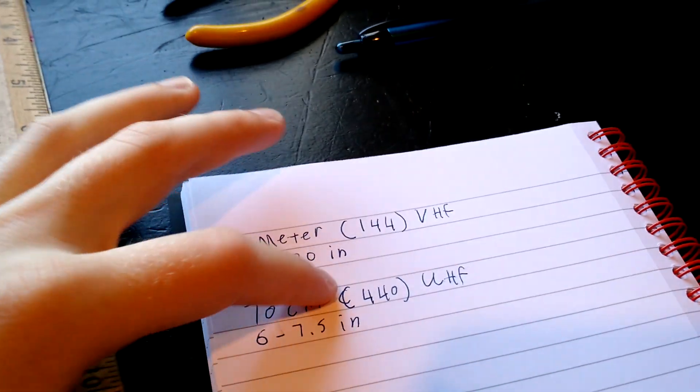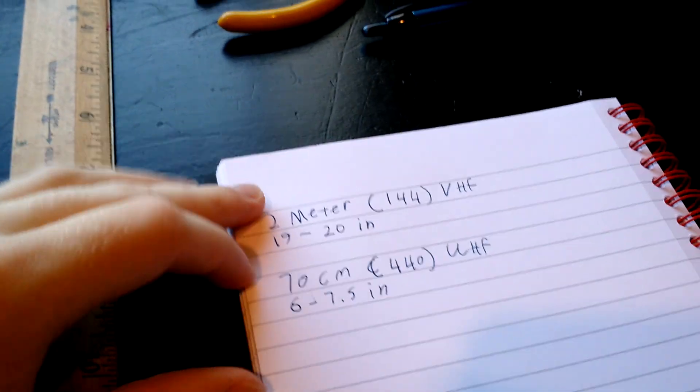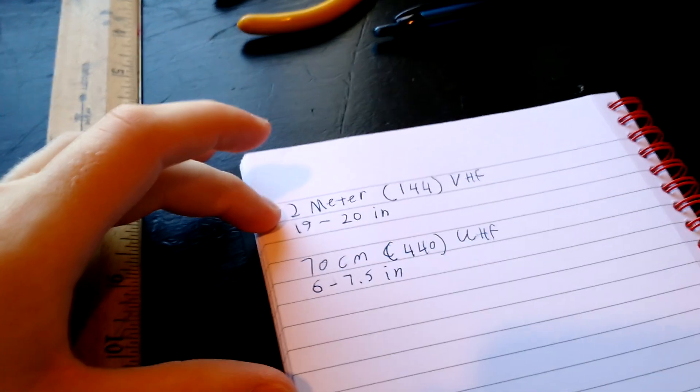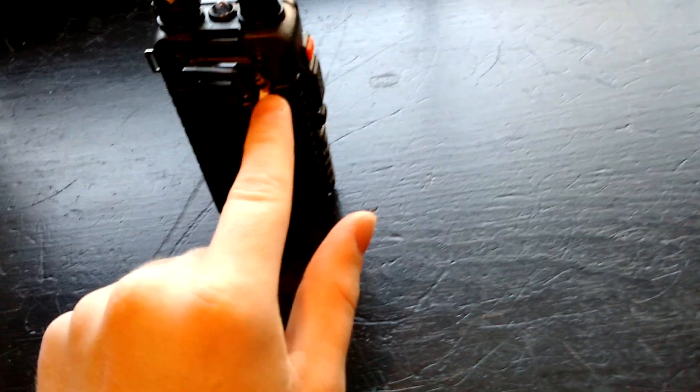19 inches if you're on the lower side of that band, 20 if you're on the higher side. For UHF, or 70 centimeter, it's 6 to 7.5 inches. So just make your counterpoise depending on which band you use the most. I use 2 meters, so I made mine about 20 inches long. I usually go for the high side because I like being able to scan police and fire frequencies. I wrapped the wire nice around the screw and screwed it back in tight, and I checked continuity between the end and the ground of the antenna connector — there wasn't much resistance at all, so this works well on my particular radio.